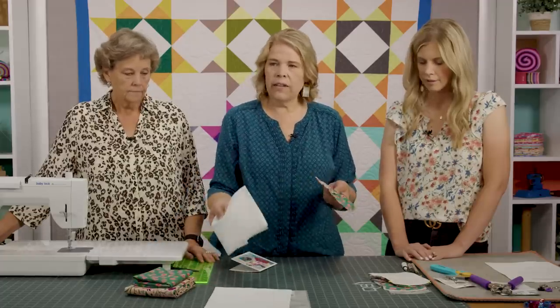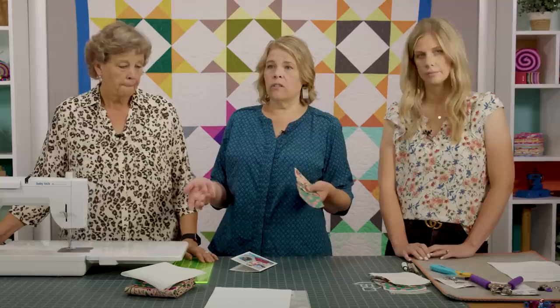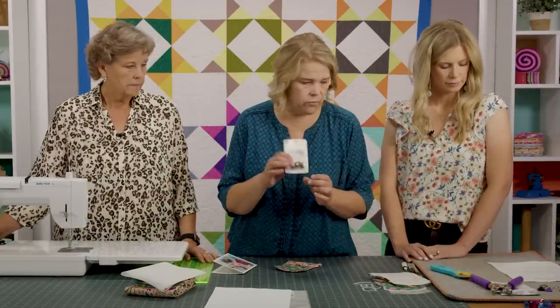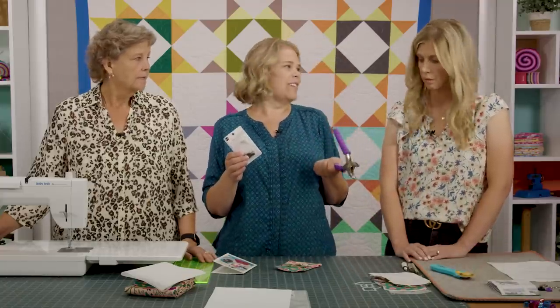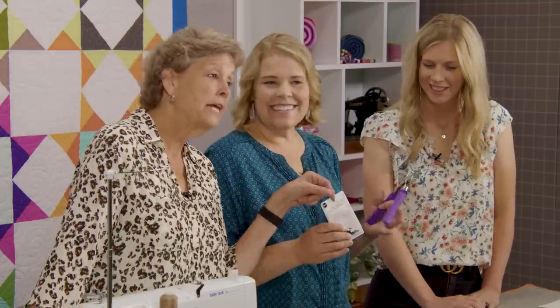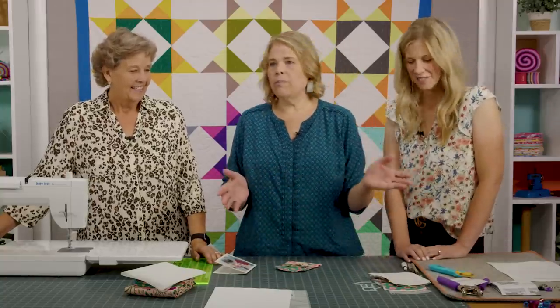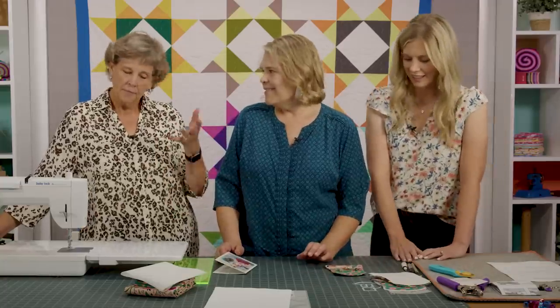You'll also need some interfacing — just a small six-by-nine-inch piece, so scraps will work or just buy a quarter yard. You'll need heavy-duty snaps from Dritz and the Dritz snap pliers. Those are great because you'll have them in your kit for all kinds of fun projects. Once you add a snap, you're like, 'Oh my goodness, this is so professional!' It really elevates everything.